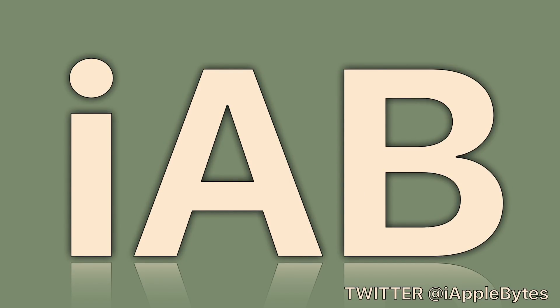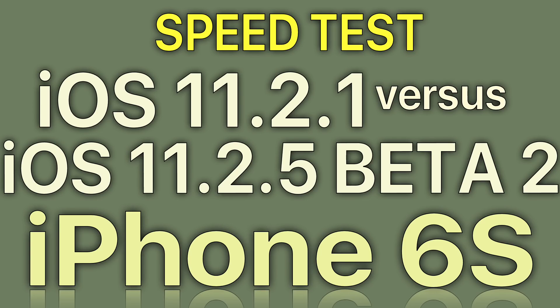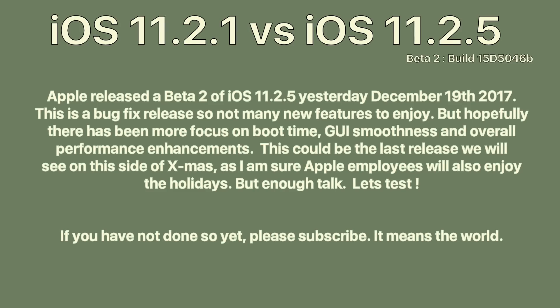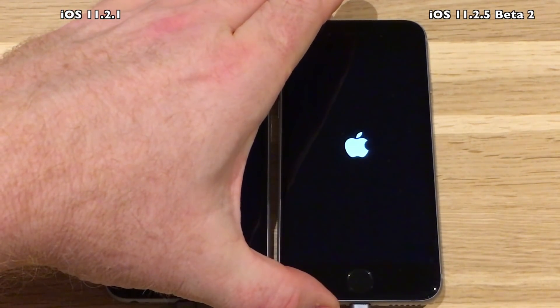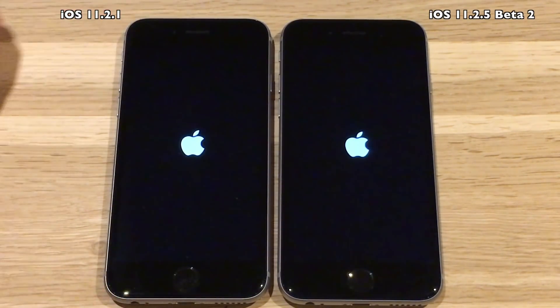Welcome to this video: iOS 11.2.1 vs 11.2.5 beta 2 on the iPhone 6s. This video is a bit late because I was using one of these devices to record a video showing how Apple throttles your CPU when the battery is low. You can click that link up top right if you want to see that video.